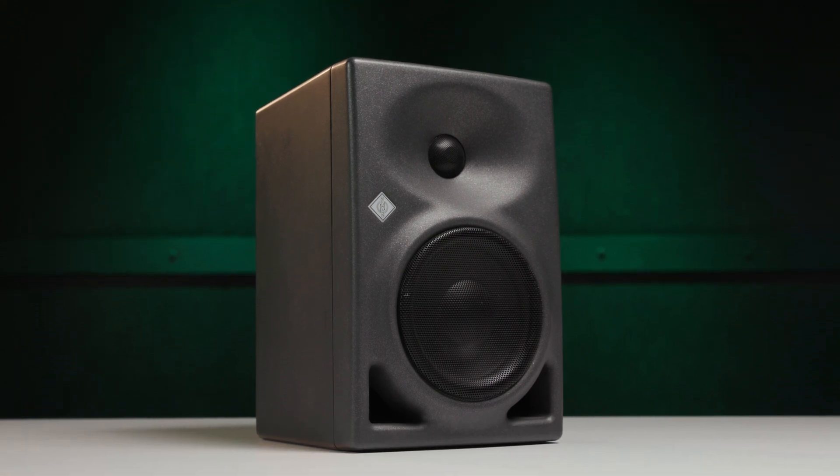You have response shaping capability on the back panel of any of these monitors, but with the KH80 and the KH750 sub, the built-in DSP processing allows for much more acoustic and alignment control.